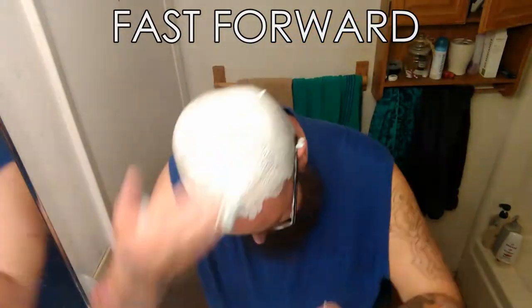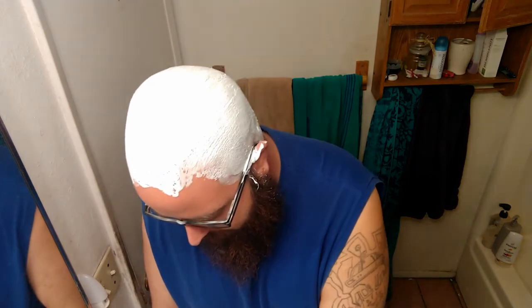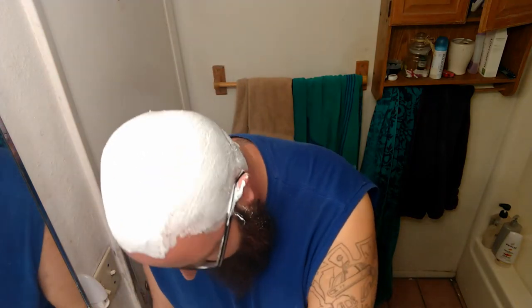First, you've got to lather up your head. Like I said, you don't really have to rinse with this. For the habit, I tend to every now and then. But once you get used to it, it gets easier.